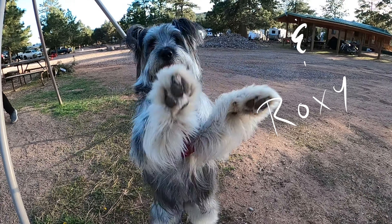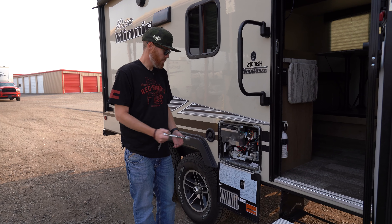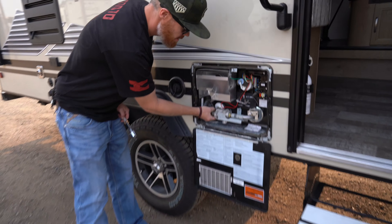Hey, what's up? I'm Chadwick. This is Chadwick Family Films, and this week we are de-winterizing our winterized camper because it's 90 degrees out and we are going to go camping.